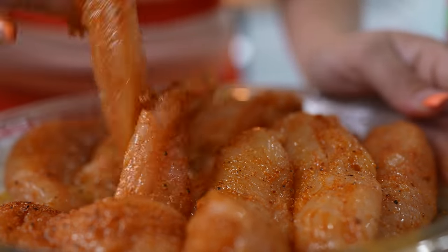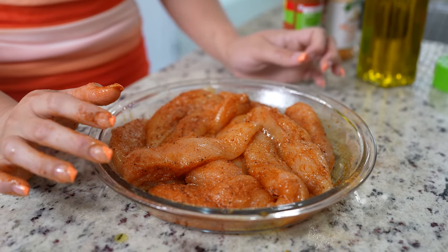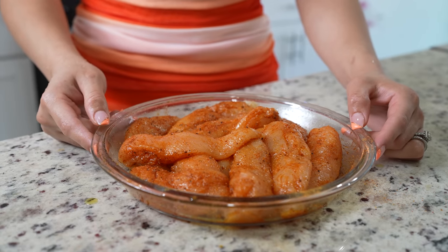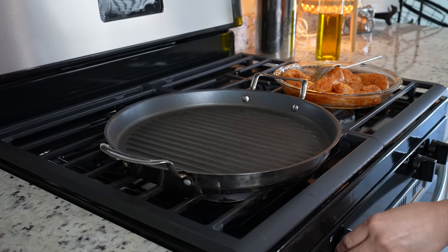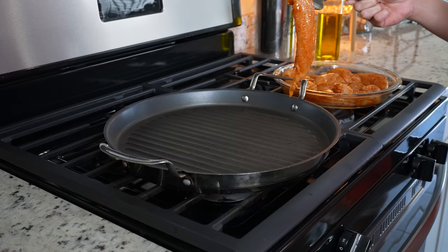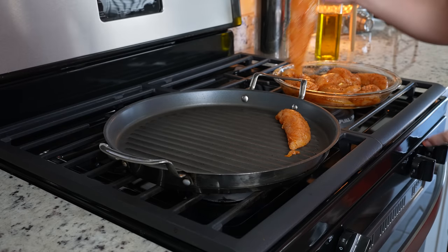My chicken is still a little cold, so I'm just going to allow it to chill for a couple minutes so that it can come to room temperature. After a few minutes, we can get ready to begin cooking. Now we're going to get our comal, set it on medium-high heat and allow it to heat up. Once it heats up, we're going to place our chicken and allow it to cook for three minutes on each side.